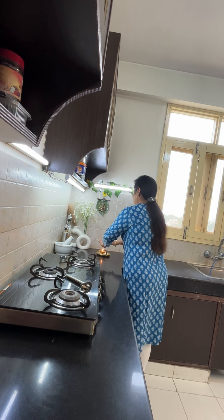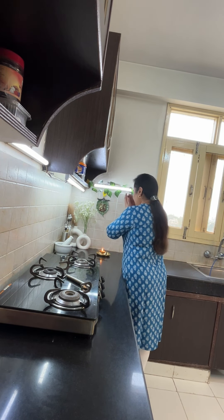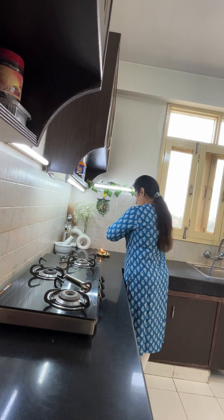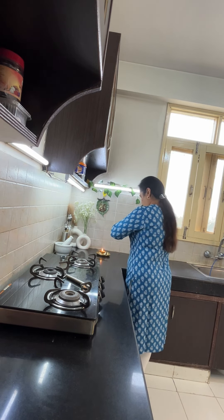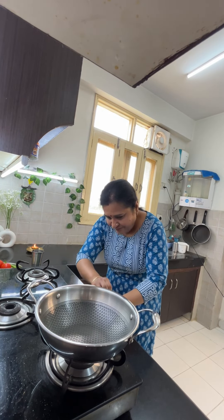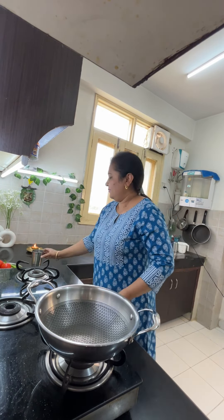Hello everyone, Ram Ram Ji, Good Morning, Suprabhat. Today I am going to share a combo meal recipe with you. We don't need to spend much time in the kitchen. We are prepared for a long time and we don't have much money, so we are going to make it at home instead of going to the restaurant.